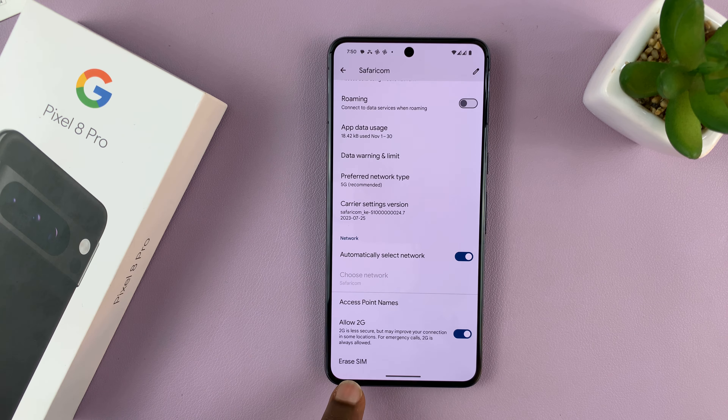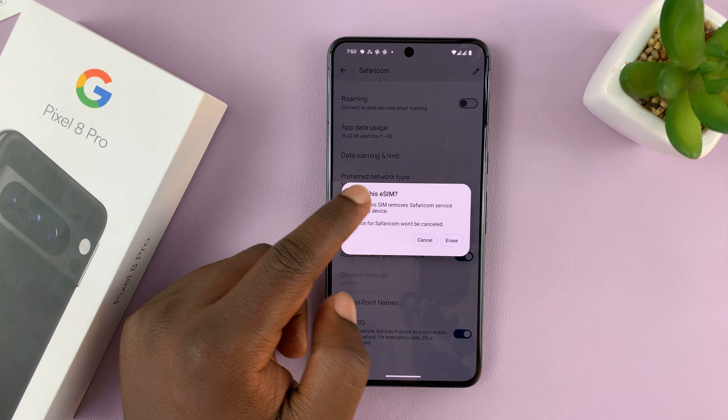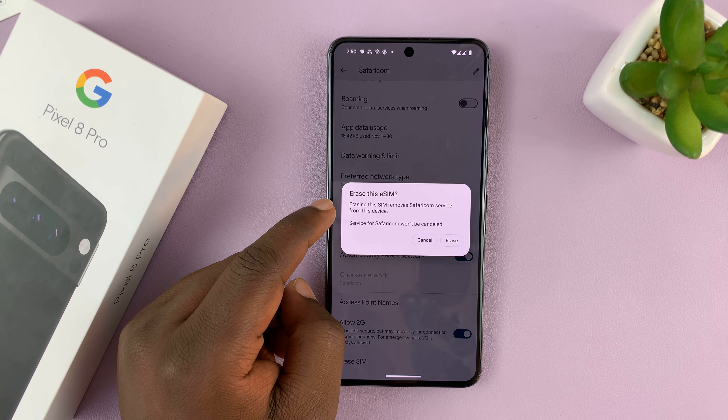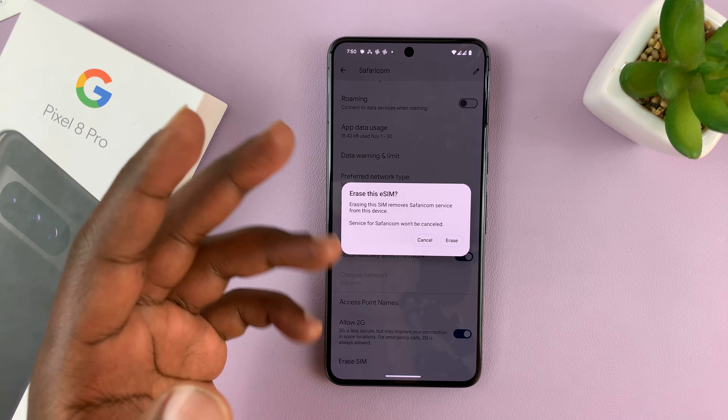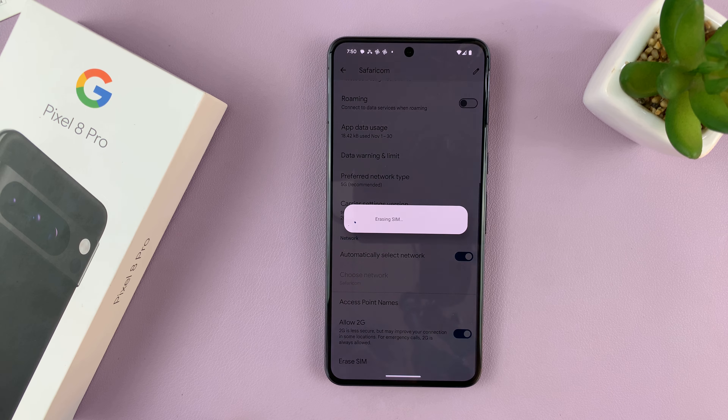you want to scroll all the way to the bottom and you should see the option to Erase SIM. Tap on that. Then it's going to ask you, do you want to erase this eSIM? Erasing this SIM removes the provider service from the device. Tap on Erase and it's going to erase.